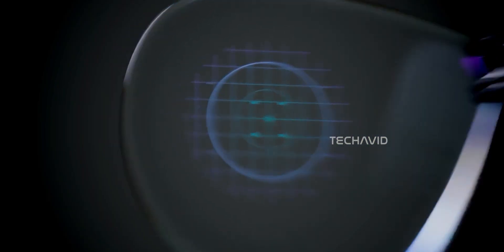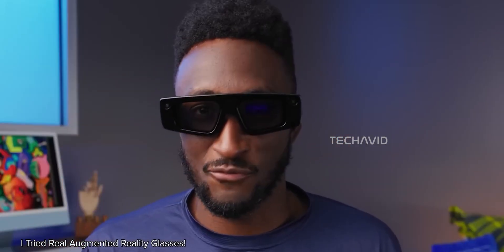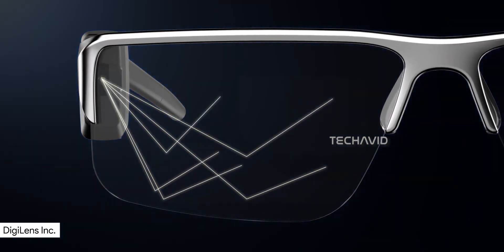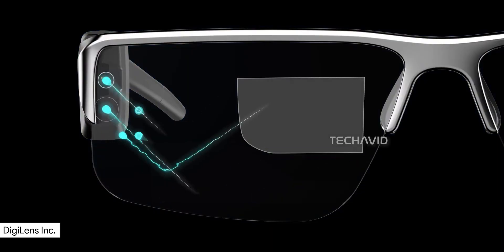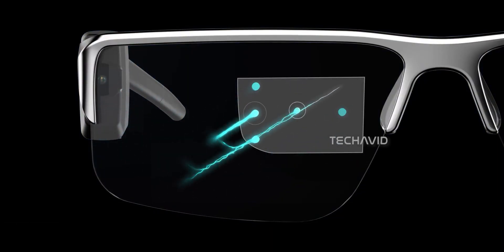This setup is known as a geometric or reflective waveguide, which is different from the diffractive type used in many AR glasses. Diffractive waveguides are thinner, but they use microscopic gratings that can cause that rainbow-like color separation when bright light hits the lenses. The geometric kind avoids that issue and offers better light efficiency, which means the image looks cleaner and more natural.